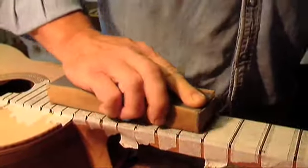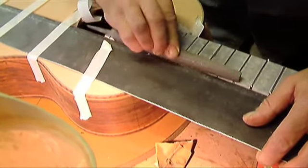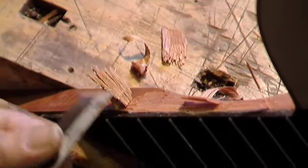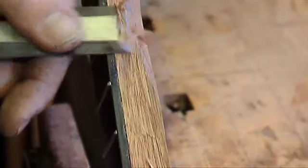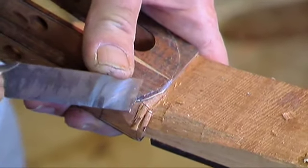Here we can see Dave sorting out the frets on the fingerboard, filing them down to make sure there are no rough bits on them. And then it's pretty basic stuff — shaping the neck, the back of the neck — working with a chisel and various files to get the shape that we needed.